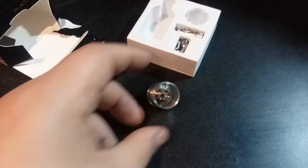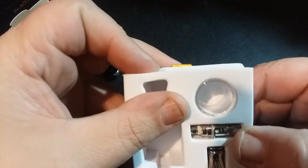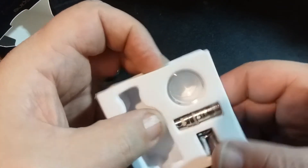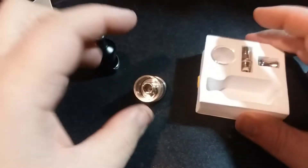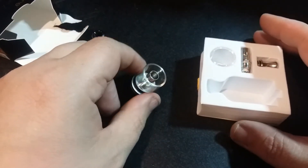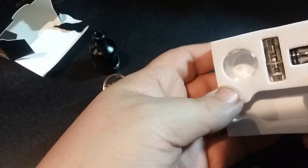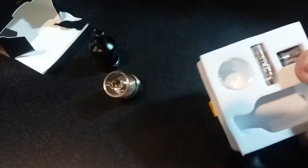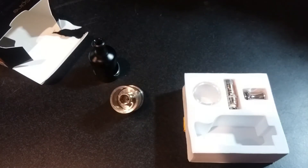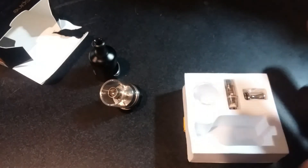I'm going to get some juice and fill this up. On top of everything else in the package, there is another coil — a 1.8 ohm coil — and there is an extra glass, which is a huge plus because I break my glass all the time. So basically we have an extra coil, an extra drip tip — which is a metal drip tip. I don't tend to like the metal drip tips for two reasons: when it's cold outside I don't like putting my mouth on a cold vape, and metal drip tips tend to gather a lot of mouth gunk.